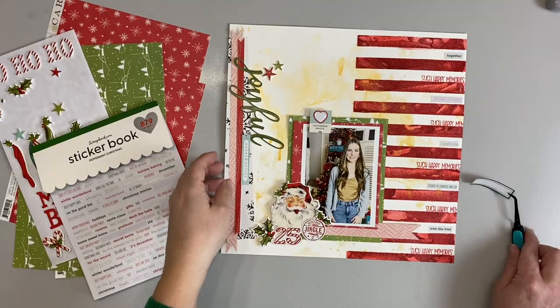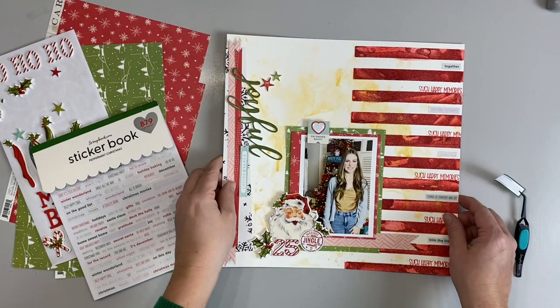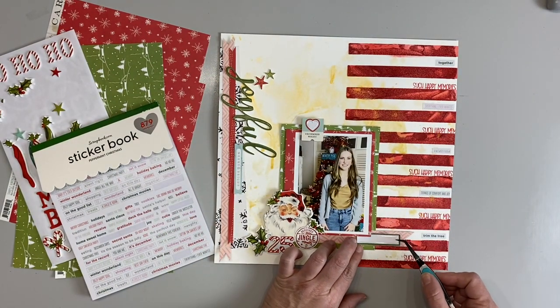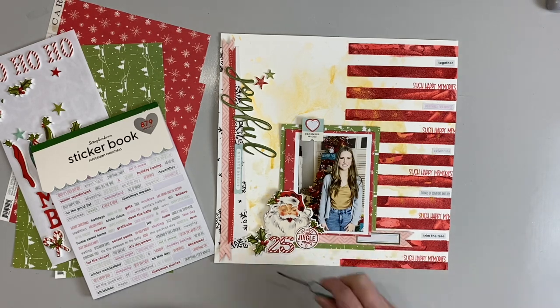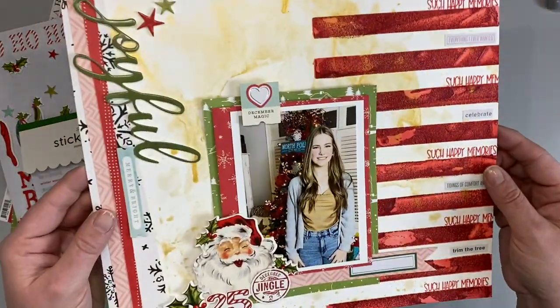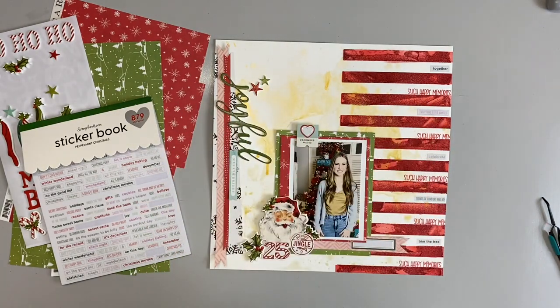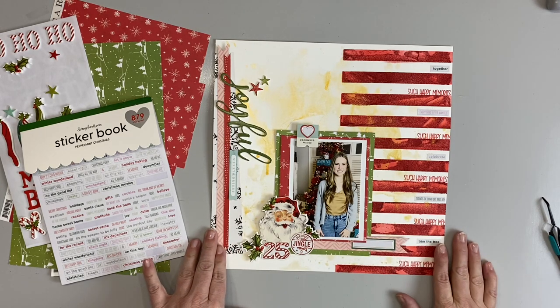Everything's glued down — I love it! Lots of foam dots, and the finishing touch: I can put the date and a little bit of journaling with a little label sticker that ties the green in. I can't wait to see what you guys create — just adding a little bit of mixed media fun to elevate your layouts, cards, or altered items. I can't wait to see what you make with a little bit of holiday joy!